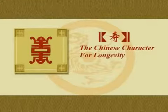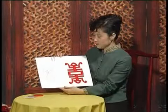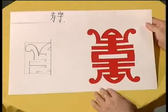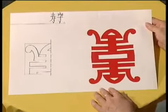The Chinese character for longevity. This pattern symbolizes longevity, peace, and health. It is often used to decorate birthday banquets, especially for old people.